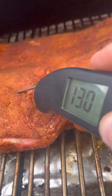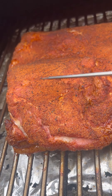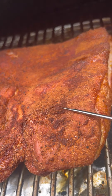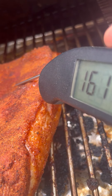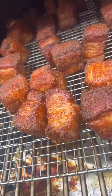We're at 130 — got more time for the brisket style pork belly. We're going to wait until this gets up to around 170. We may or may not wrap it, not sure yet. It's a little thinner here, so we're up at about 160.